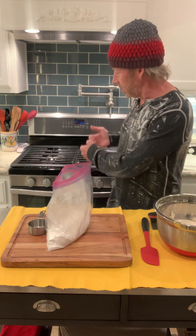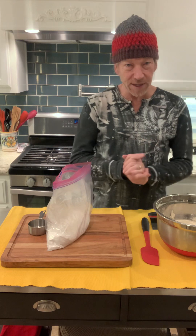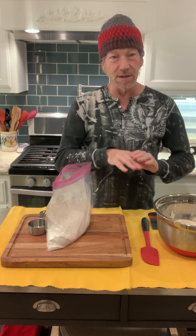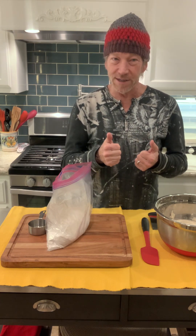We'll take the bread and the dutch oven, put it back into the oven and cook for about 30 minutes. Then take it out, take the lid off, let it cook about another 10 minutes to toast up the top of the bread — and we've got yummy bread.